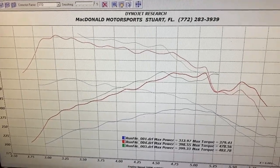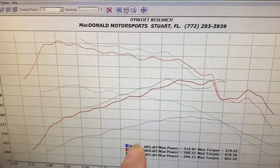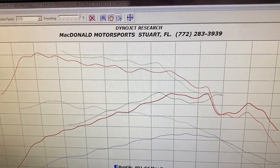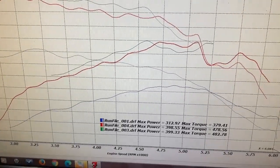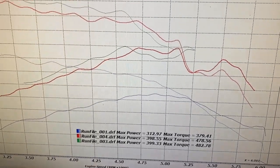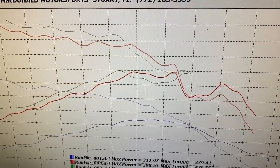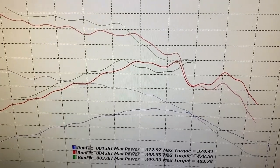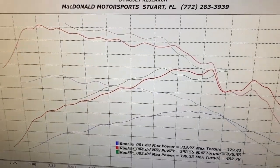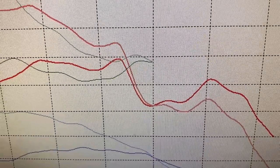Looking at these dyno pulls, the blue line is the baseline pull with 89 octane fuel. The red and the green are pulls we did with our initial calibrations. There's still a lot of work to do - she made considerably more power than the baseline, but you can see this thing is still pulling a ton of timing up top. We suspect we didn't get 93 octane all the way up to the injectors and into the high pressure fuel pump, so it might take a few more pulls to clear up. That area right there is where she's still pulling a lot of timing.